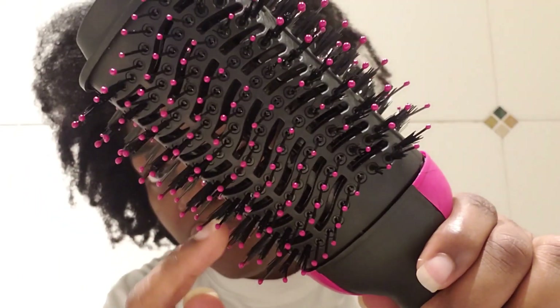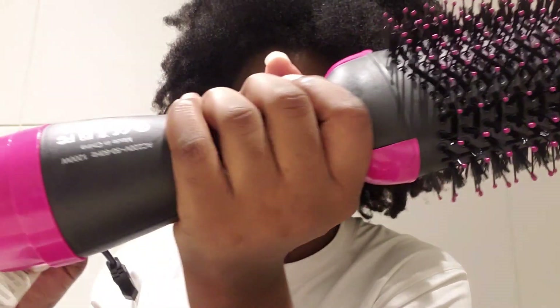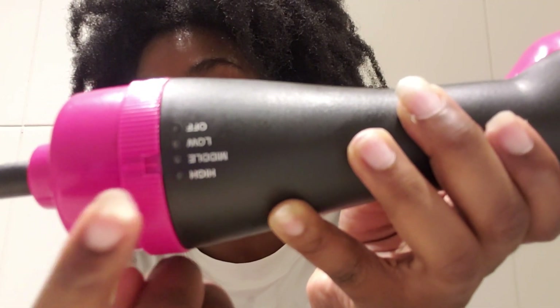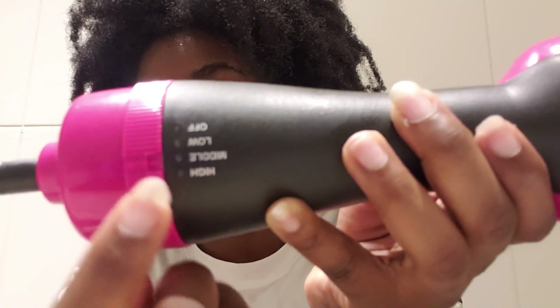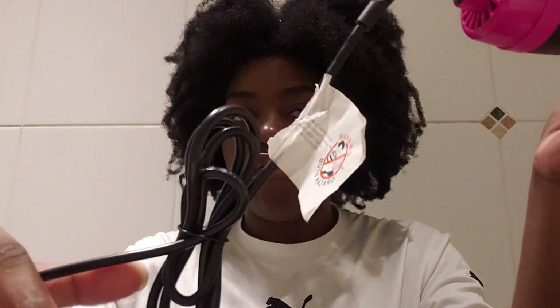I love the fact that it fits into the hand correctly — it has this lightweight ergonomic design, which is cool. It has multiple heat settings that you can adjust: high, middle, and low — so you have three settings. Then you have the off button there, and it has this long attachment that I'm going to detach here.